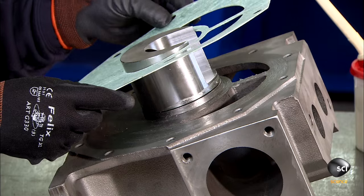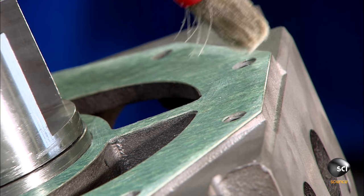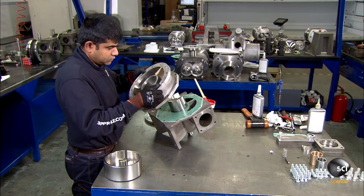Then they join the two parts of the body, placing a gasket in between to prevent leaks. The gasket is made of special gasket paper, like the type used in car engine piping.